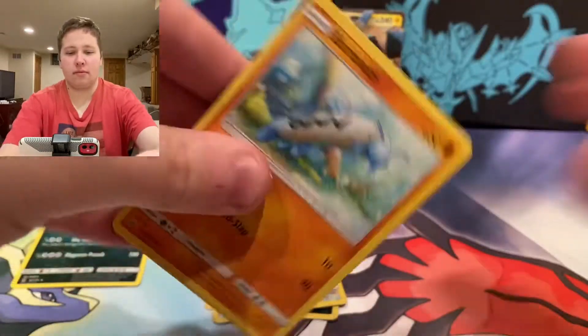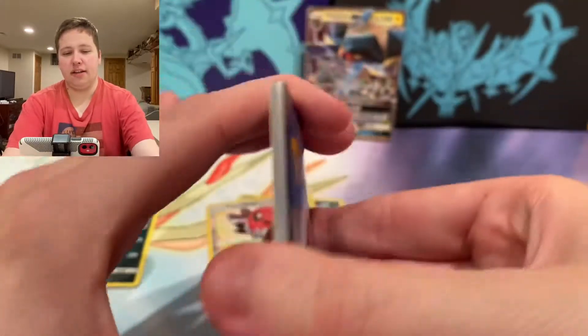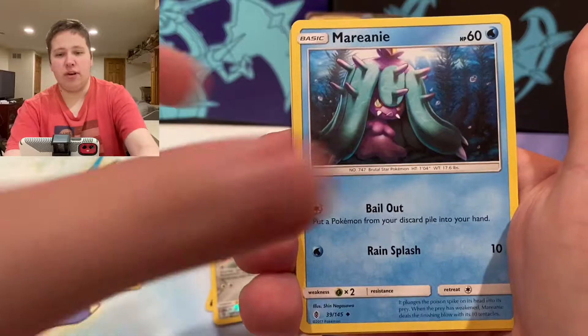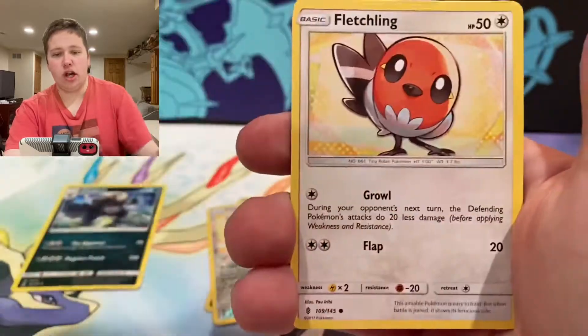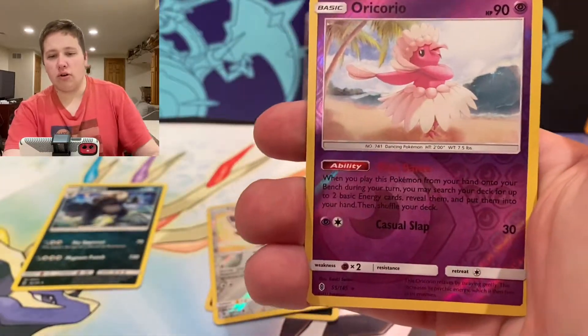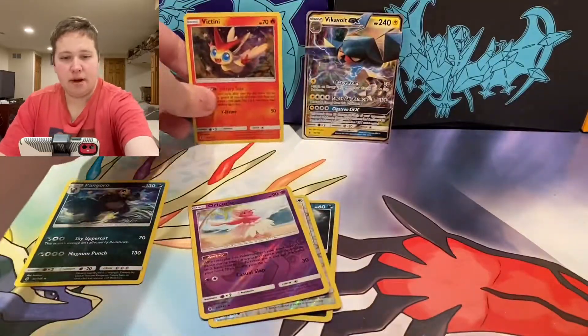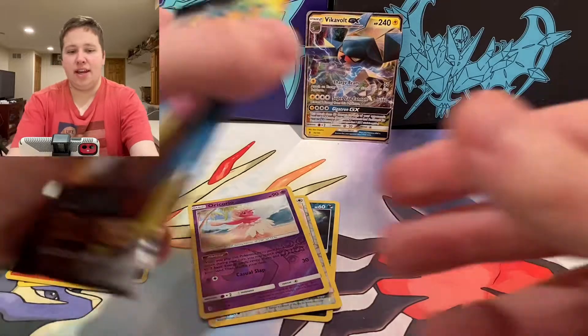Last Guardians Rising pack. Let's see what we have — we have an Energy, Fletchinder, Mareanie, Alomomola, Wailord, Phantump, Machop, Fletchling, Vulpix, Oricorio Reverse, and a Victini Holographic! Victini Holographic — I remember pulling that holo a long time ago. It brings me back. Next is Cosmic Eclipse.